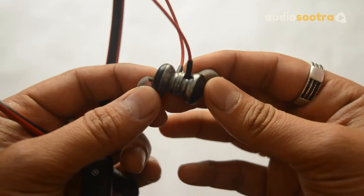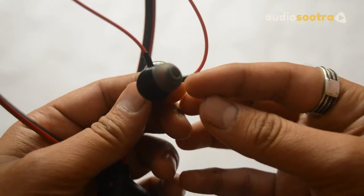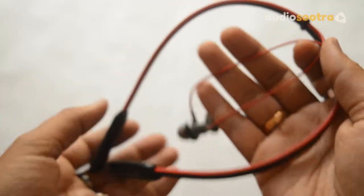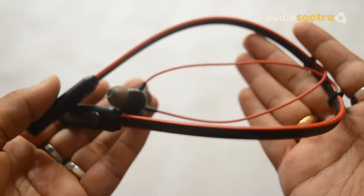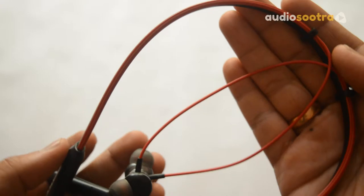Coming to the first impressions, the earphones look very good and elegant. It feels very light in hand, and thanks to the soft plastic material, as I mentioned earlier, this earphone becomes more comfortable to wear. The model we have here is red color and I must say, it looks cool.